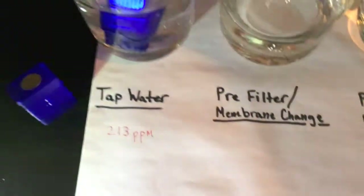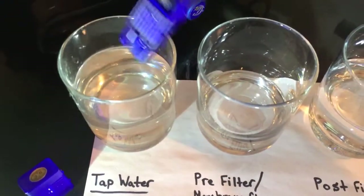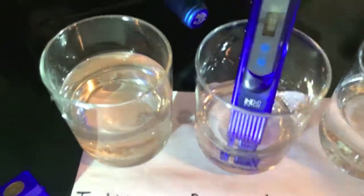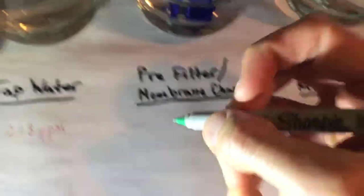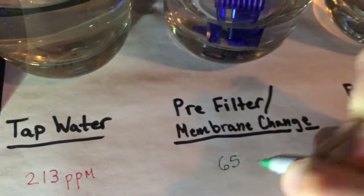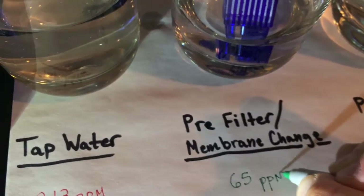Next I'm going to rinse off the tip of the meter and I will test the pre-filter membrane water. 65. So I'm going to grab my green pen and 65 parts per million, ppm.